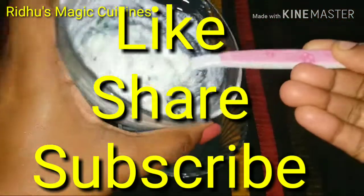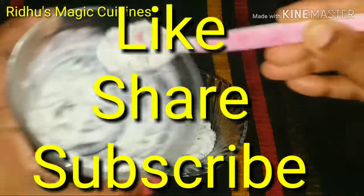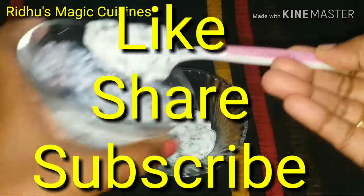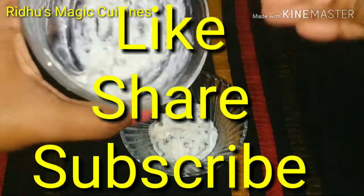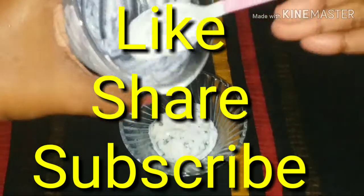Please give me a comment. Please give me a thumbs up. Please share this video. If you haven't subscribed, please subscribe to the channel. I'll see you in the next video.